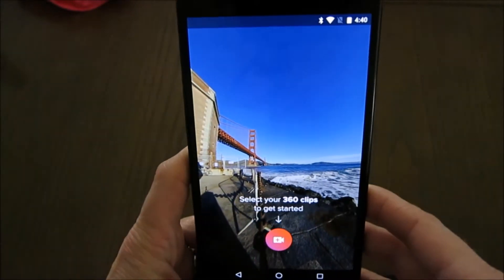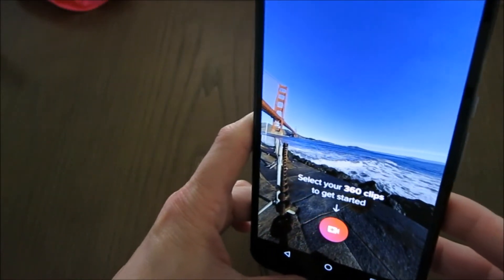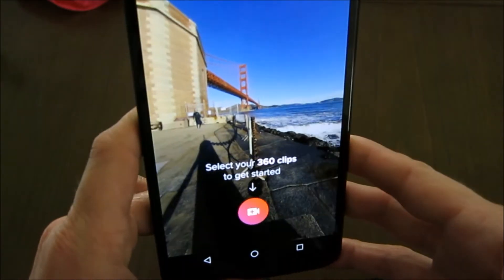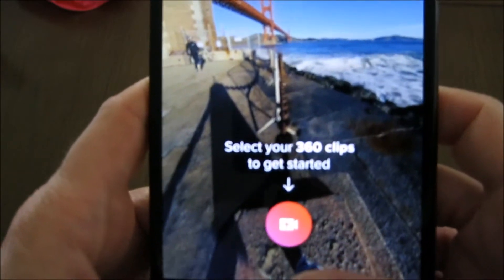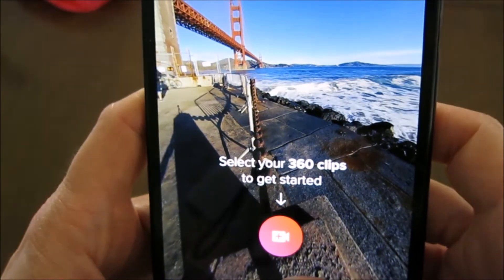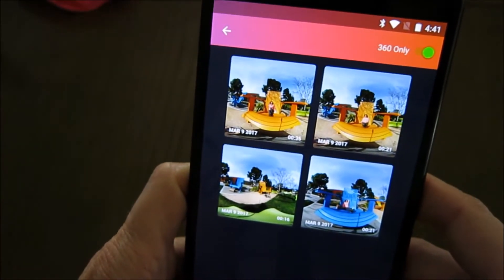So I tap it and the welcome screen is already quite fun — they've included a 360 video in there with the Golden Gate Bridge, a beautiful view of San Francisco. Nice touch! It starts with this screen prompting you to select your 360 clips to get started, so let's do that.